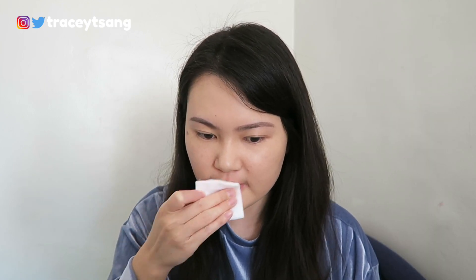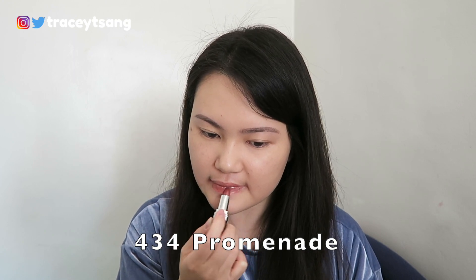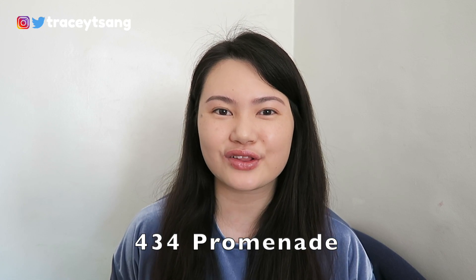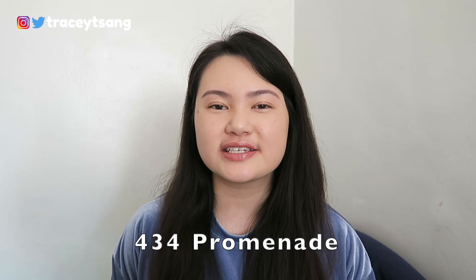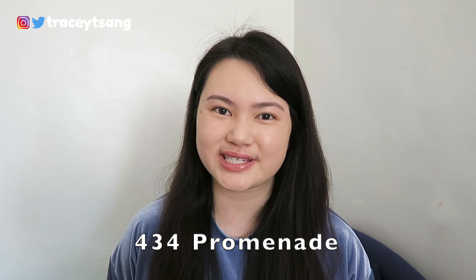The first color I have here is 434. What do you guys think of this color? I am absolutely in love — I feel like this is the perfect shade for my skin tone. This is definitely a color that I would reach for every single day.